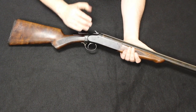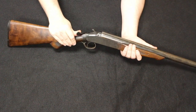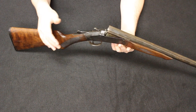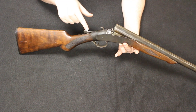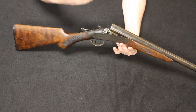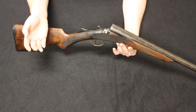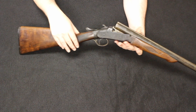These are made in .410, 12, 16, and 28 gauge per my research. I do not know if they were made in any other gauges, so if you had one in a different configuration, please let me know. The concept of the single barrel shotgun is something you're going to stumble across pretty often, especially if you work at or own a gun store, or if you go to a lot of gun stores and gun shows.